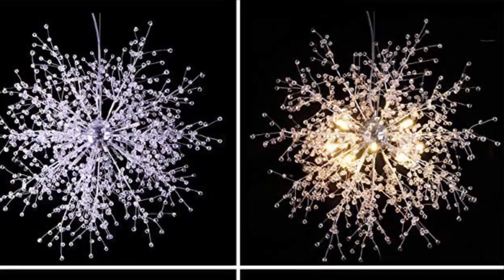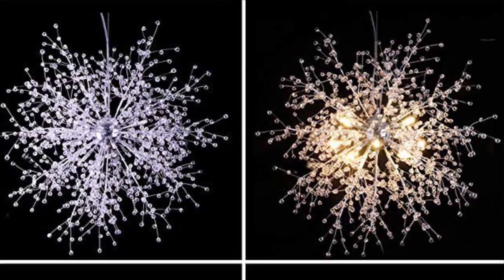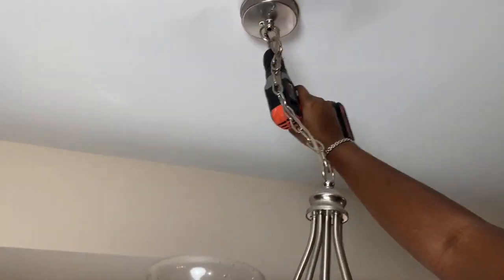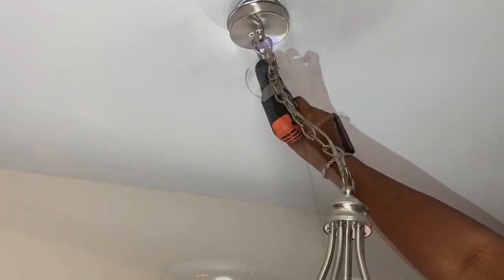For my breakfast area I wanted something very unique, and I fell in love with these really pretty firework crystal chandeliers that I saw on Amazon. So the first thing I did was turn off my power and then I removed my old light fixture.